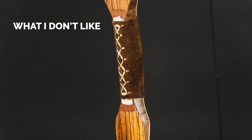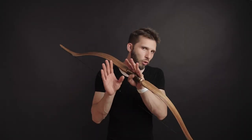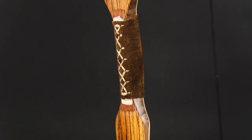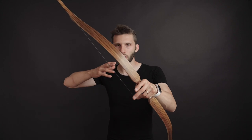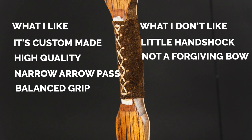What are the cons? The minus for me is a little handshake — I know I'm picky, you maybe are not. Also, it was mentioned as a plus, but for you it can be a minus: this bow is not forgiving. You have to be 100% focused and accurate, do all the technical stuff right — aim right and you will hit the bullseye; if not, you will miss completely.